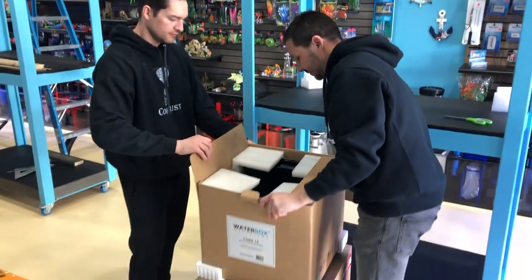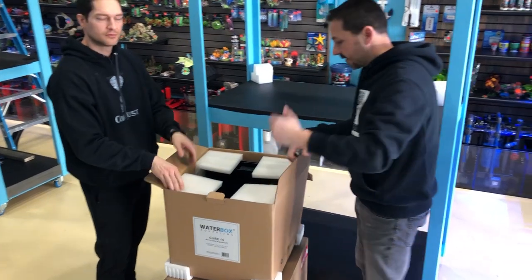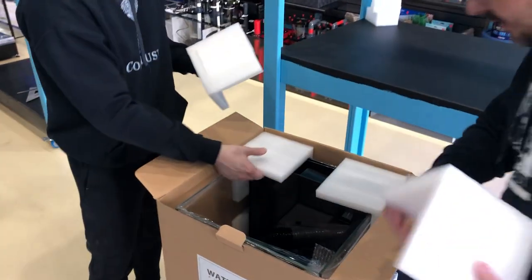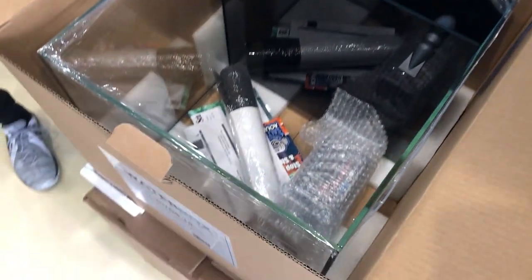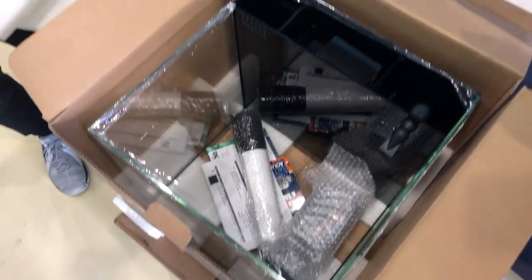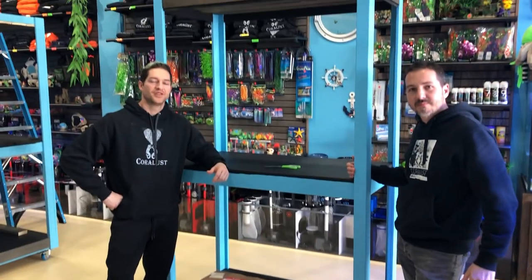Possibly I'm going to use a lid — maybe a Kessil or an EcoTech Radion, I'm not sure. Maybe an AI Prime would probably be good. With a planted aquarium you're going to want more light with a white spectrum, versus corals which need more blue. So we'll have to find a light to match his planted tank. We'll show you guys and keep you updated as we do that.